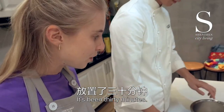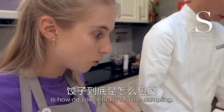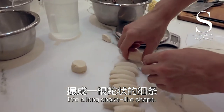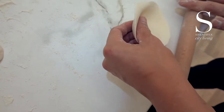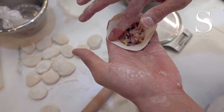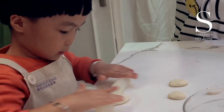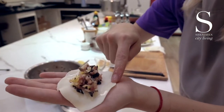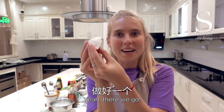Our dough is ready after 30 minutes, and now the question on everyone's lips is how do you actually fold the dumpling. You first want to roll out the dough into a long snake-like shape, then cut it into 4 to 5 gram pieces. We all gave it our best shot — there we go, dumplings!